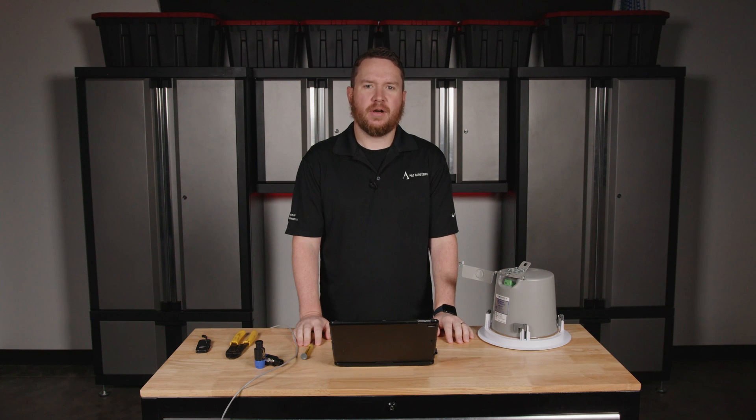Hey everybody, welcome to another Pro Acoustics Tech Talk. I'm Nathan, and today we're going to be talking about how to wire speakers.